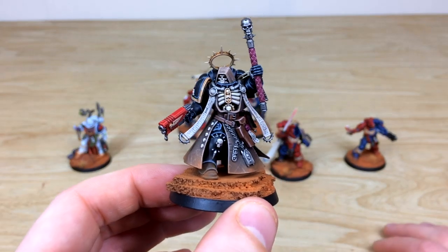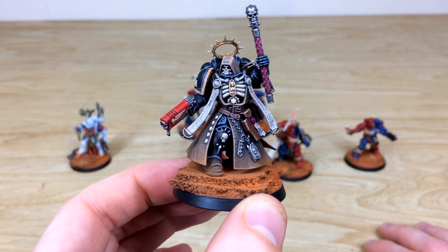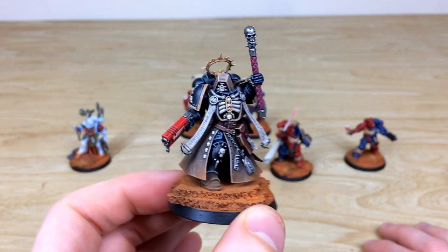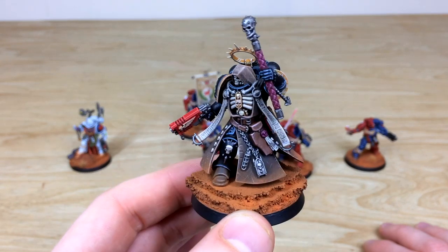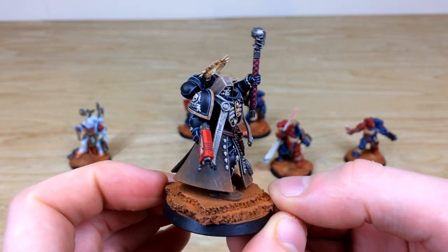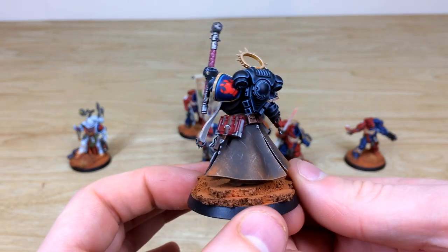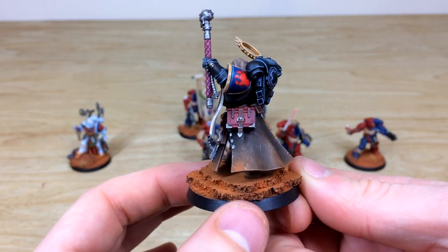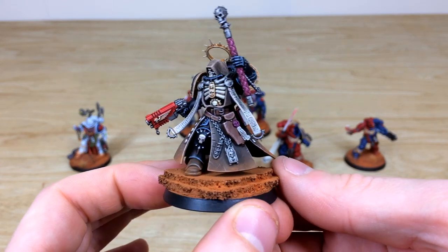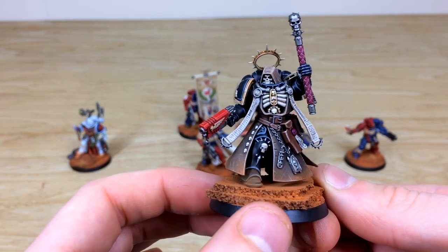Next up, the Chaplain — a really cool model with a lovely amount of detail. All the purity seals have text, the scrolls and scripture are done, and there's a lovely complementary red gun casing on the pistols. Moving around you can see all the attention to detail and texture added to the cloth work, with every detail highlighted through various stages and the armor done in stellar fashion. The Brazen Claws transfer is visible there too.